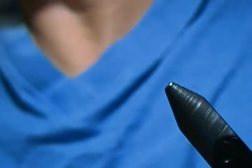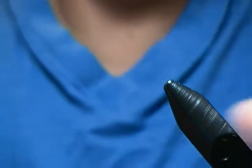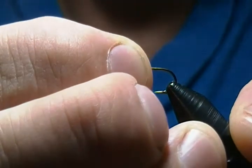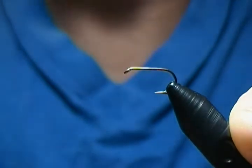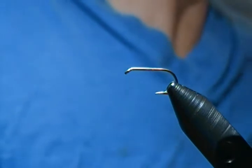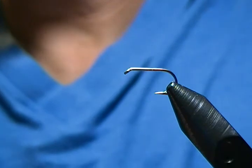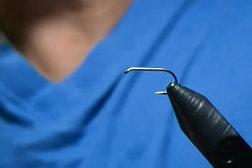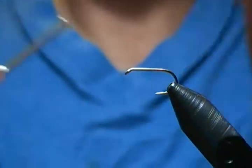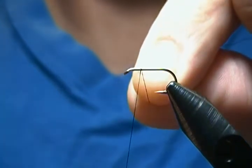For the hook, I'm normally using something smaller, but I'm tying it on a size 12 dry hook so it's better for you to see. We'll clamp that in the vise — that's a Mustad 94840 — and I'm just going to grab a foam cylinder here.